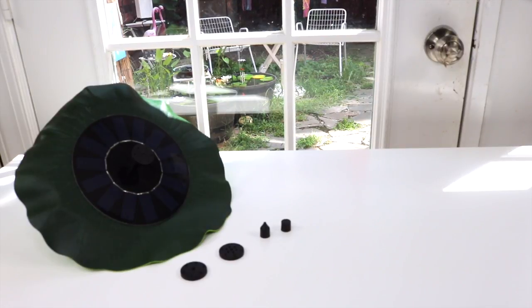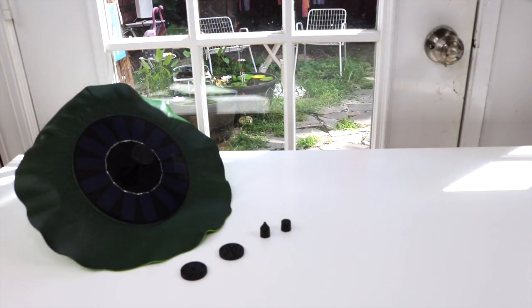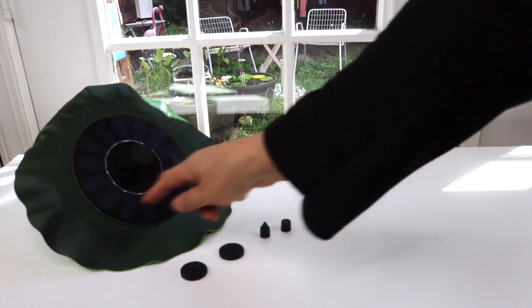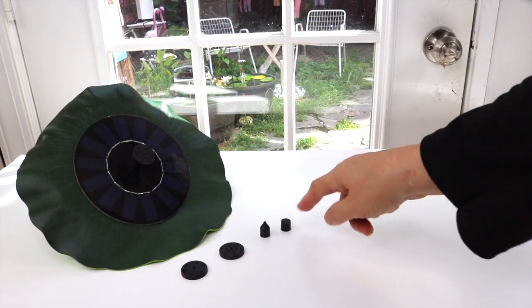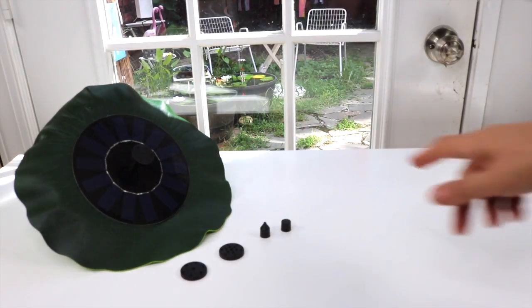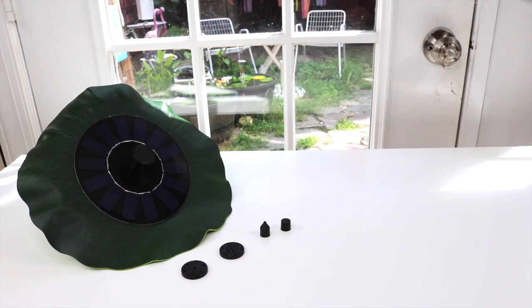I have a new item to show you. It is a little floating lily pad that is a water fountain. It is solar powered — these are the solar panels right here. It comes with one, two, three, four, five different nozzles depending on what works best for you, and that's kind of nice.